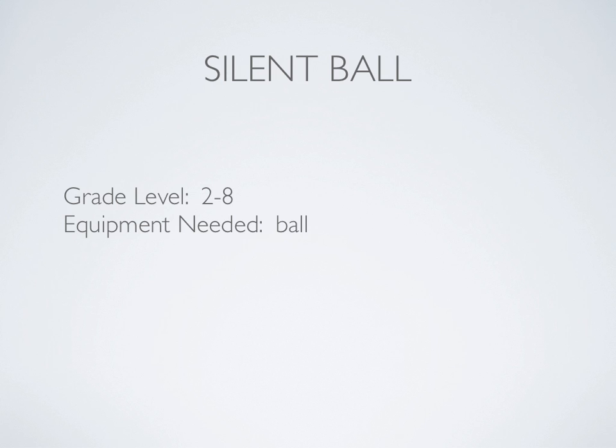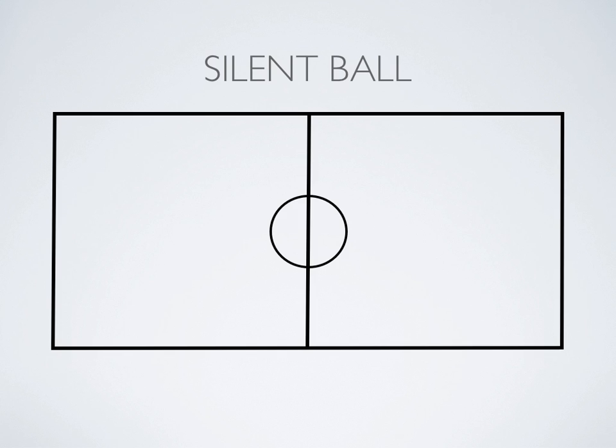Here's a game called Silent Ball for grades 2-8. All you're going to need is a type of ball that can be safely thrown. In this game, you're going to have your students spread out around the gym. They're not going to be moving from their spot — it's kind of a stationary game.